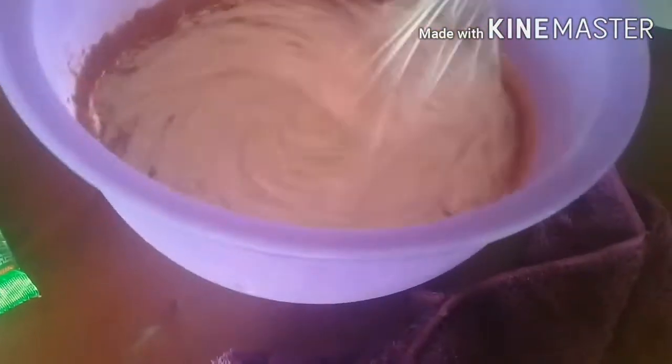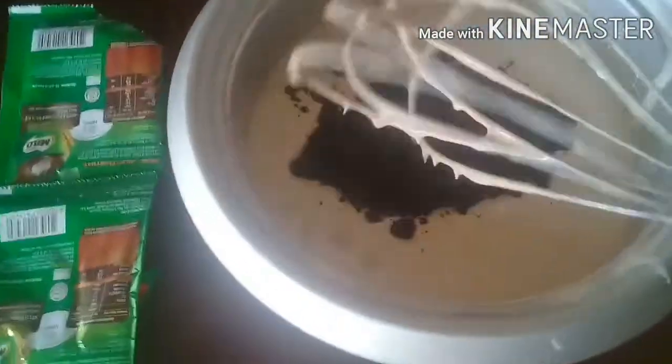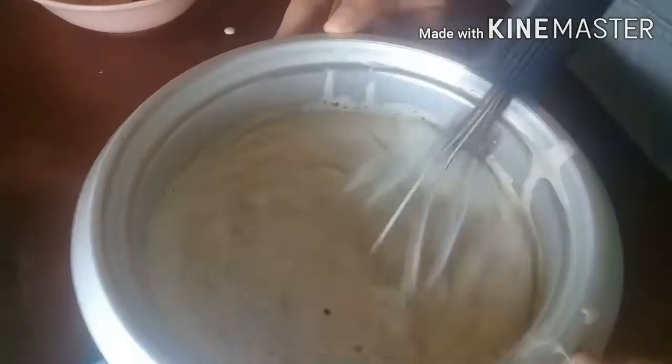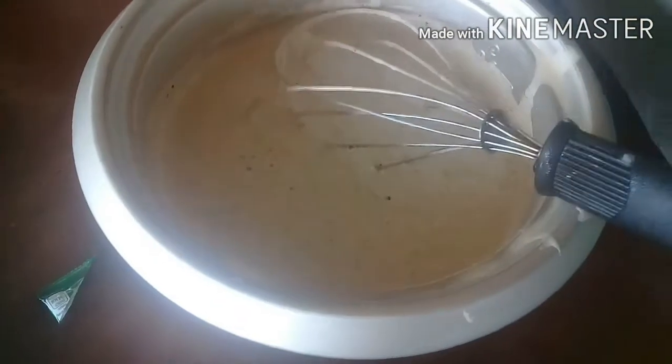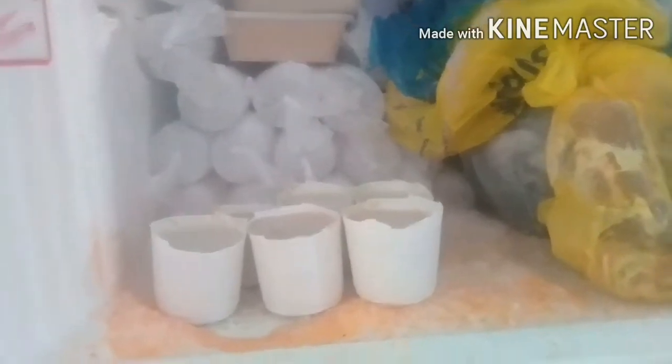Mix it, mix it - oh my gosh, it looks purple! It just looks purple because of the purple bowl. It looks awesome! Now pouring the Oreo into the other bowl - looks like cookies and cream! If you can't see it properly, it's probably because of the lighting; it's a bit dark out.